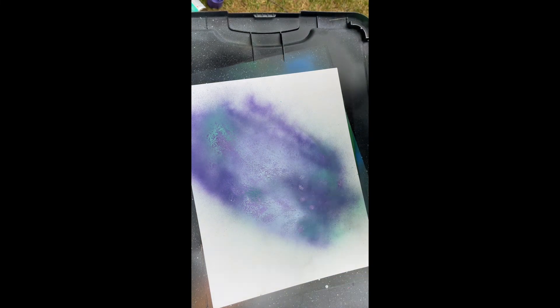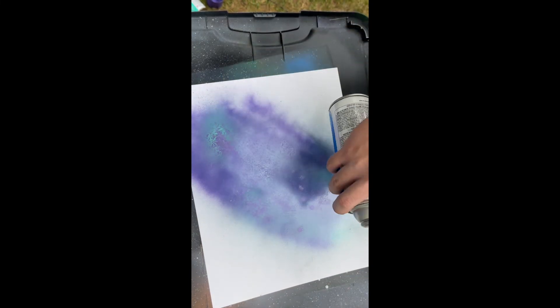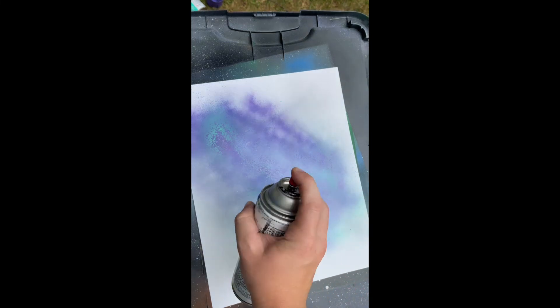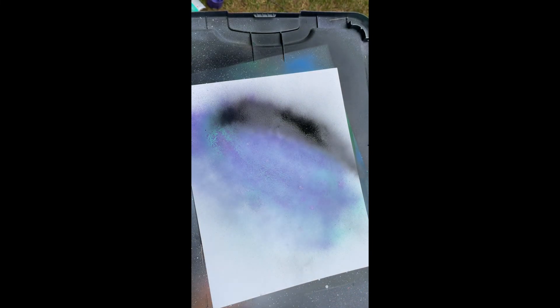Now we're going to do some highlights and shadows. I want my star to be over here, so I want white on this side, black on this side. Now we're going to let that dry and then we'll get back to it.